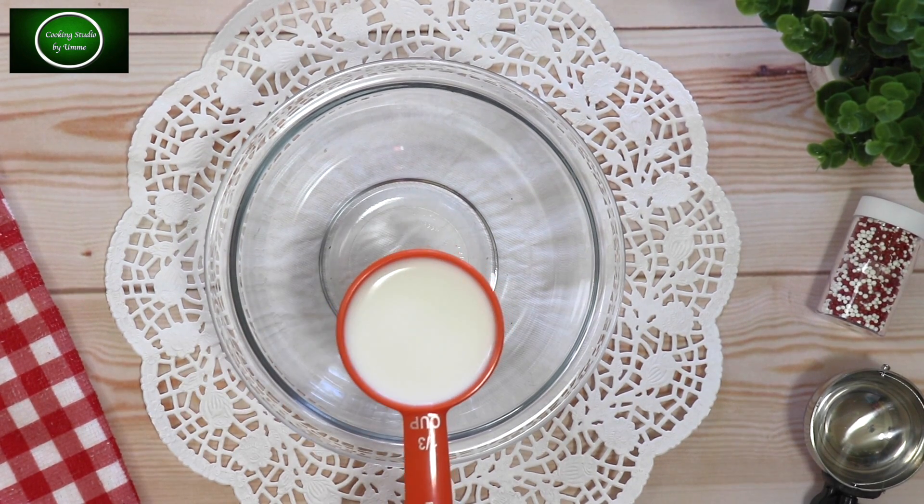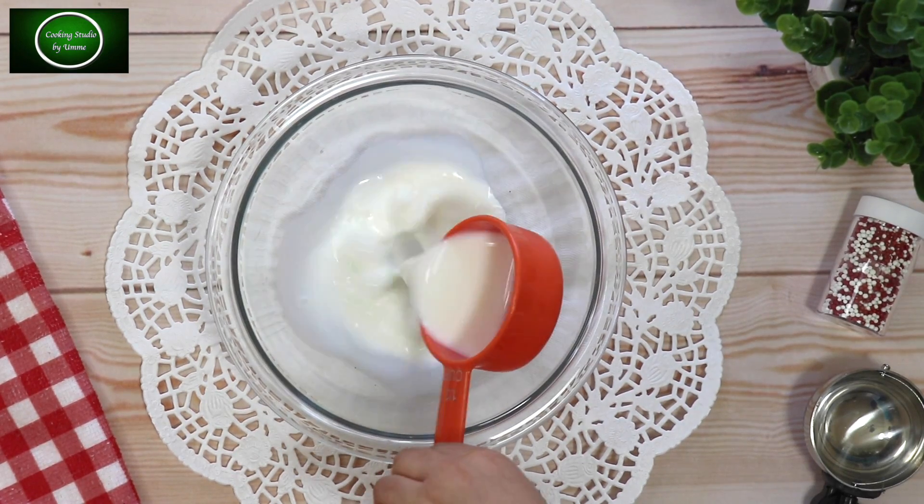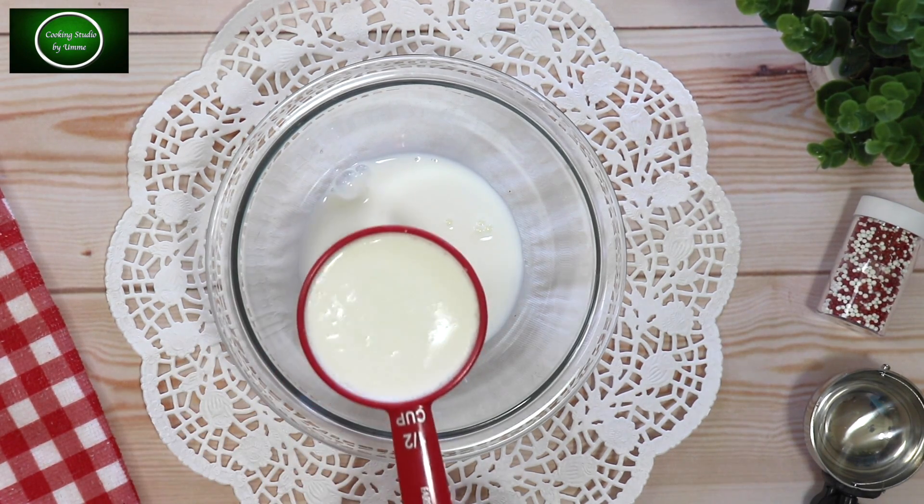In 1/3 cup of coffee, I have liquid milk — it is a full cream milk. What kind of cream do you want to use?